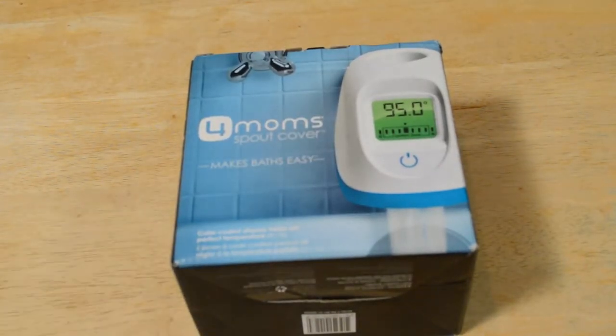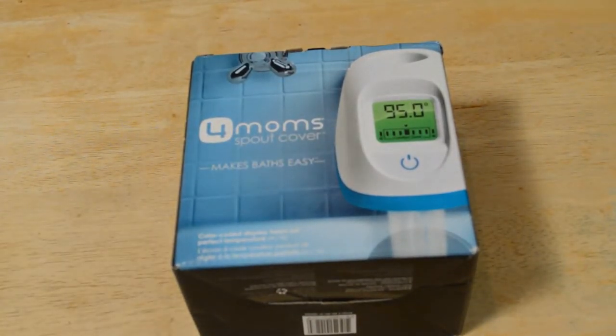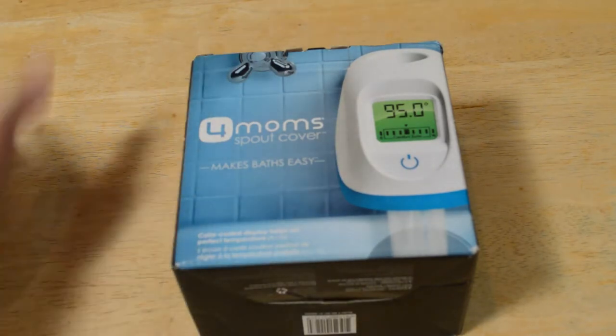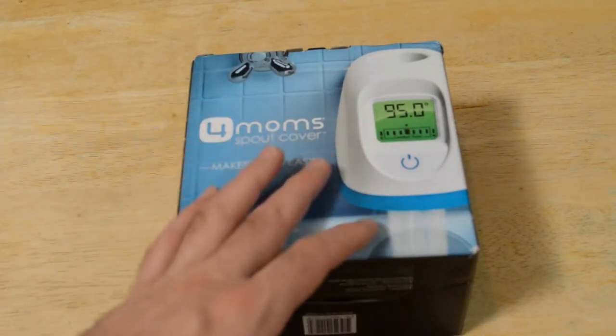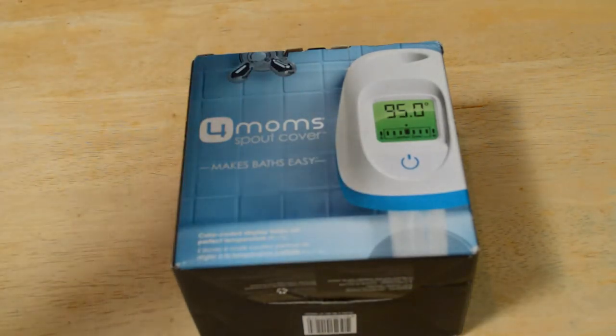Hey, what's going on everyone? Welcome to the 4MOMS spout cover review — Makes Baths Easy. This is an interesting product that I found. It keeps track of the temperature of the hot water you're pouring out of your bath.